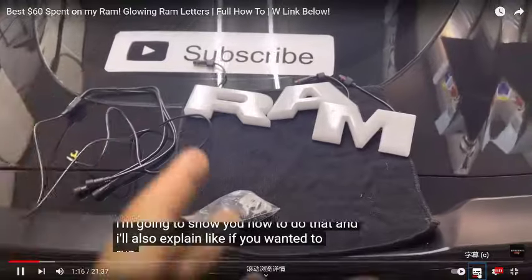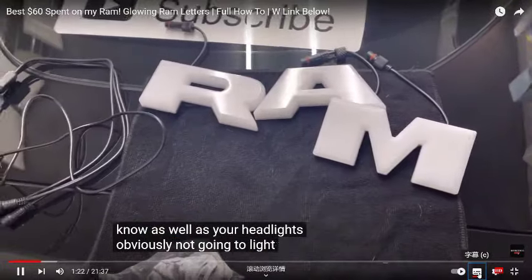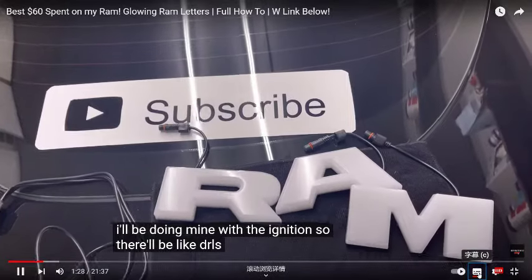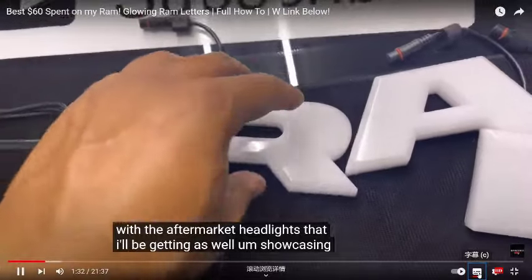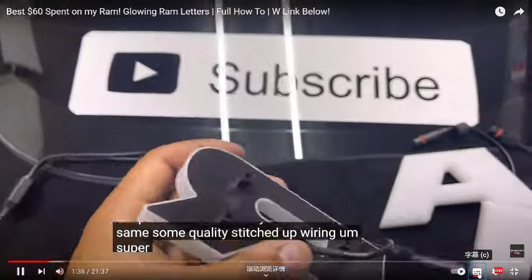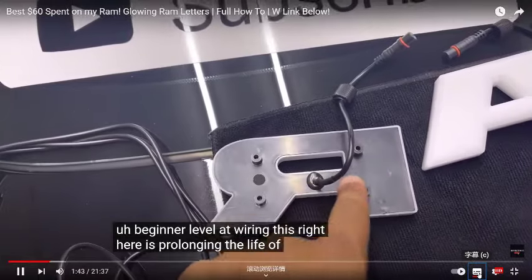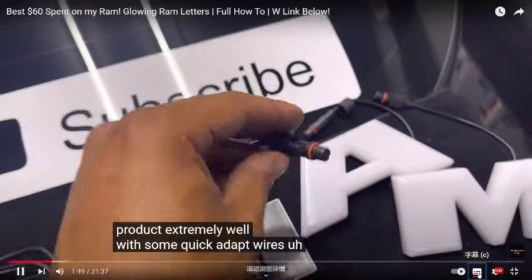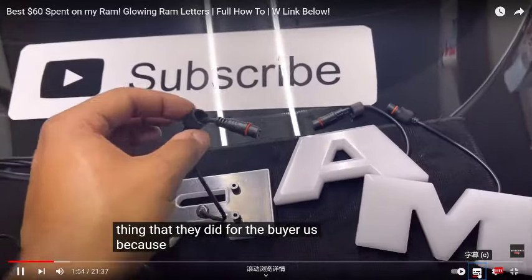I'll show you how to do the DRL setup and also explain how to run them with your headlights — so when you turn your headlights on, these turn on as well. I'll be doing mine with the ignition so they function like DRLs alongside my aftermarket headlights. Every letter is the same, quality stitched-up wiring — super nice for somebody who's beginner level at wiring. This really prolongs the life of your product, with quick-adapt wires and wire harnesses.